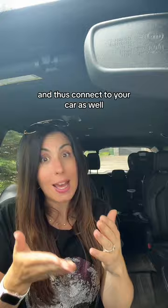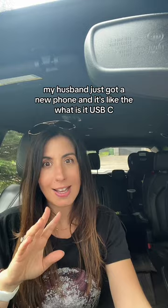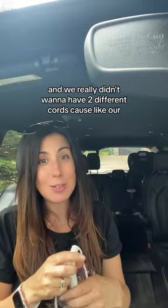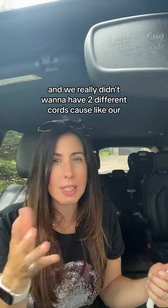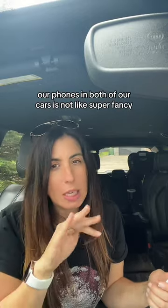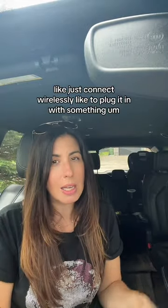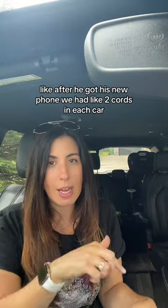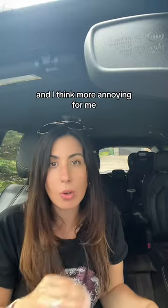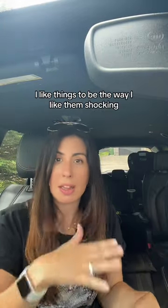They so helpfully changed the port where you charge your phone, and thus connect to your car as well. My husband just got a new phone and it's USB-C. We really didn't want to have two different cords, because in both of our cars it's not super fancy — you just plug it in for CarPlay. For the past few days after we got his new phone, we had two cords in each car which was really annoying.